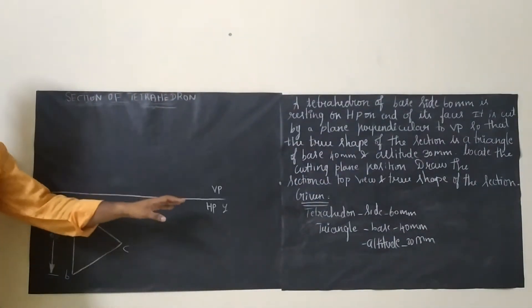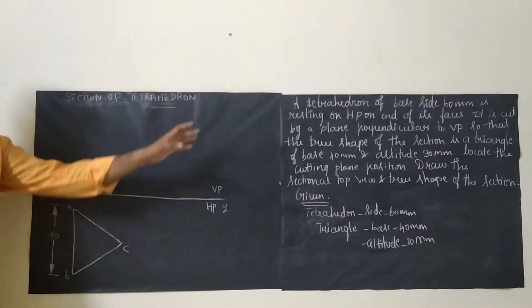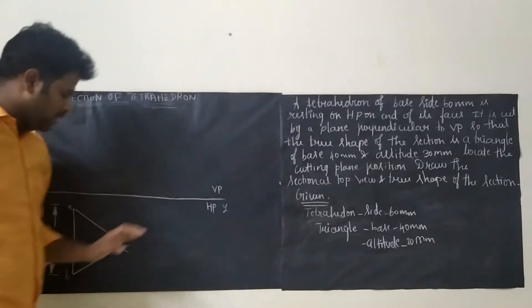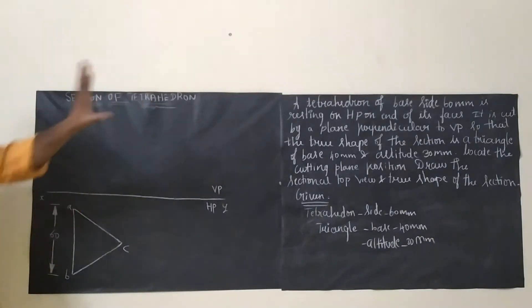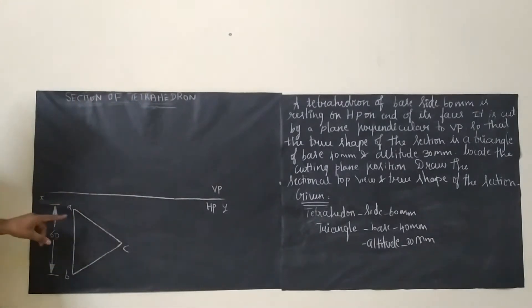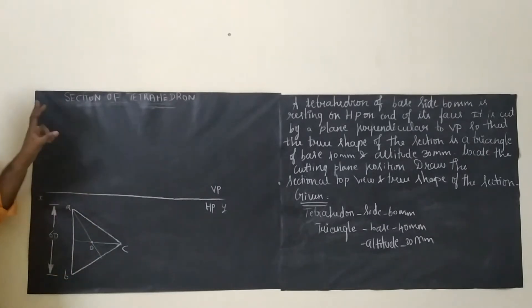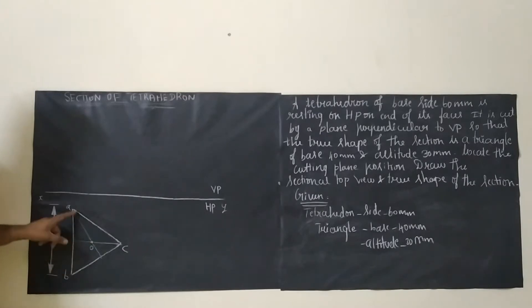The first step is to draw the reference line. According to first angle projection, we write VP above and HP below. The triangle is the true shape and we draw it on HP. The side is 60mm, so take your compass and cut arcs from two corners to get the third point. ABC will be an equilateral triangle. Next, fix the center by joining each corner bisecting the opposite side. Then draw the axis for the front view and join the slant edges OA, OB, and OC.